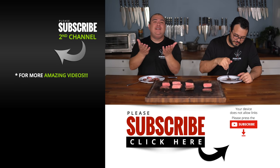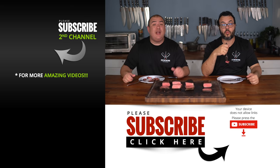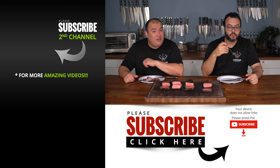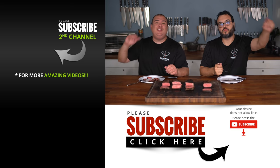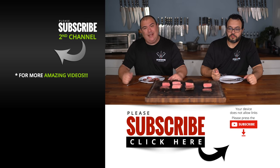Anyway guys, these are the results. I hope you enjoyed this video. If you did, make sure to give it a thumbs up, and if you're not a subscriber, be sure to subscribe for future videos. If you're interested in anything I use, everything is always in the description down below. Thank you so much for watching and we'll see you on the next one.